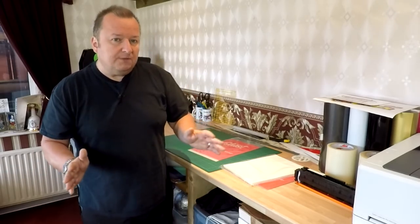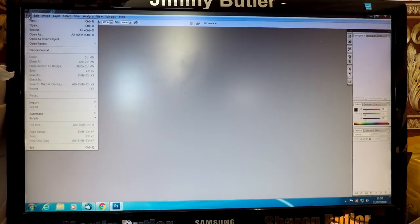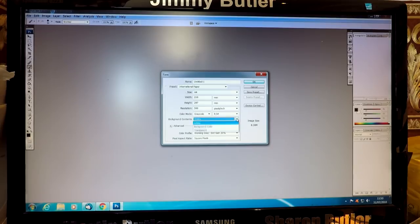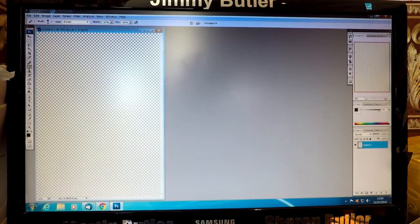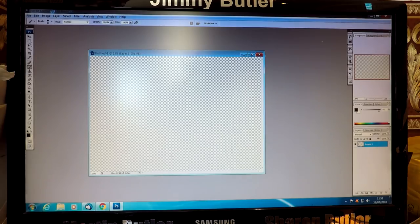First of all we're going to go over to the computer and find a general random image, and I'll show you what you have to do with that image to get it ready for print. The software I'm using is Adobe Photoshop CS3. I'm going to open File, New, and create a new page which is A4 with a transparent background, then click OK. That gives me an A4 page with a transparent background — I'm just going to rotate that 90 degrees, so it's the same size as the transfer paper I'm going to be using.